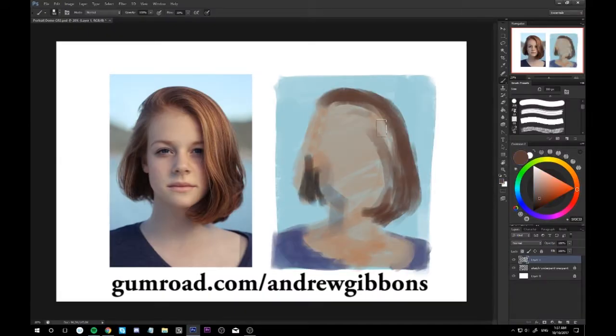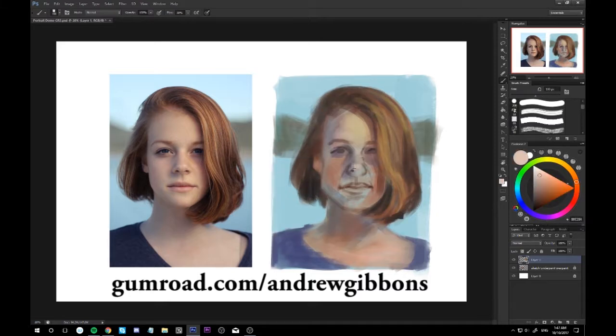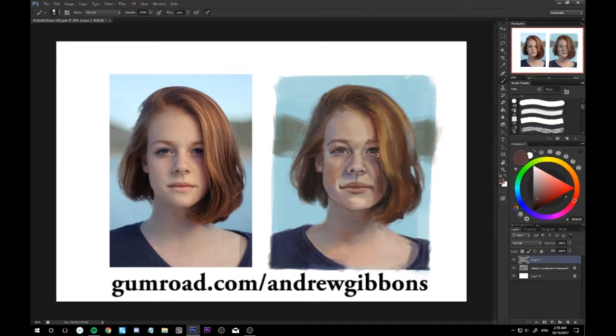Hey there, this is just a little preview for a digital painting process tutorial. I'm going to be talking about going straight into colors when doing portraiture. The tutorial runs for an hour and 44 minutes, it has full commentary and hopefully some useful information for you. So if you want to get some insight into how I went about painting this, you can check out my Gumroad store.